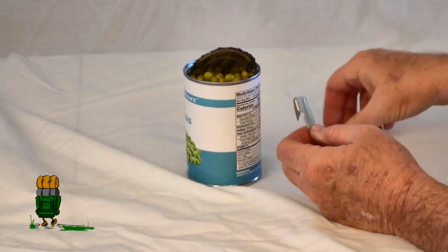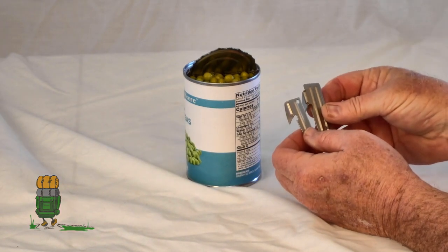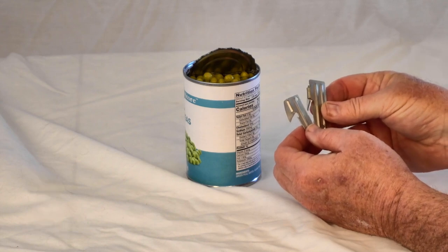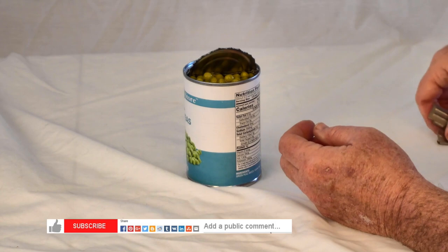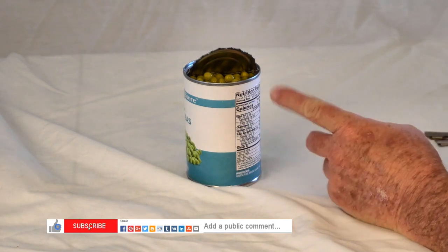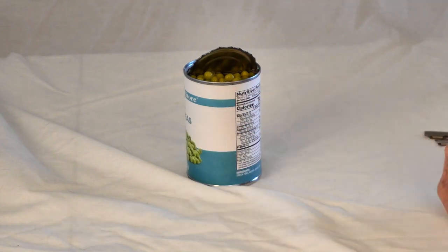That's how you use a P-38 or P-51 military can opener. Hopefully that's explained it to you. This is Backpack Hack coming at you with this trail tip — be sure to like, subscribe, and comment on my videos. Be safe out there and I'll see you out on the trail.